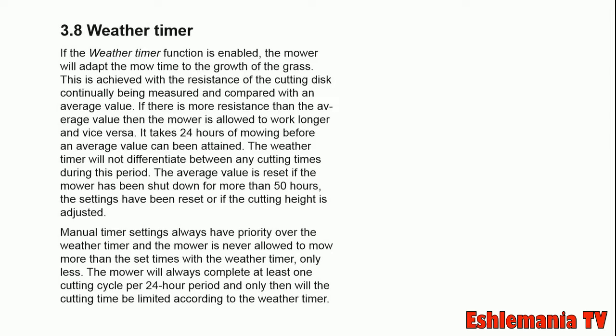The mower is never allowed to mow more than the set times with the mower timer — only less. The mower will always complete at least one cutting cycle per 24-hour period, and only then will the cutting time be limited according to the weather timer.